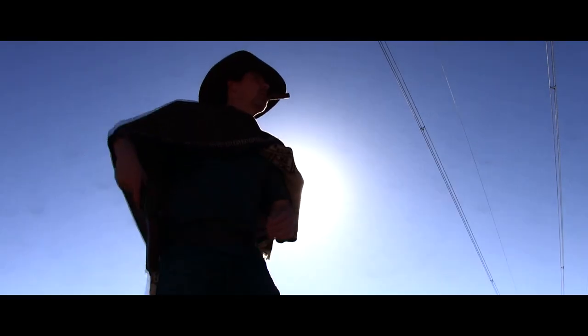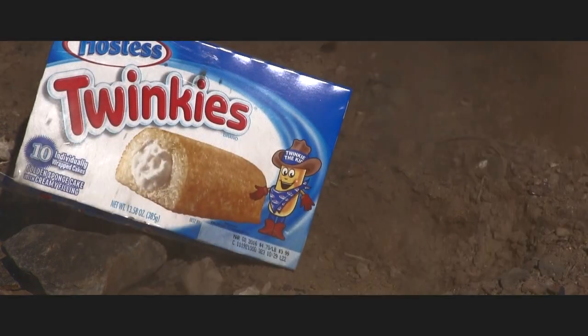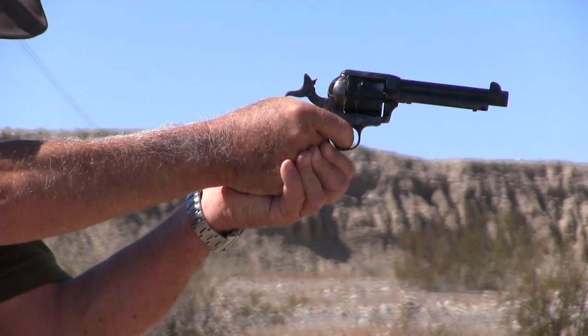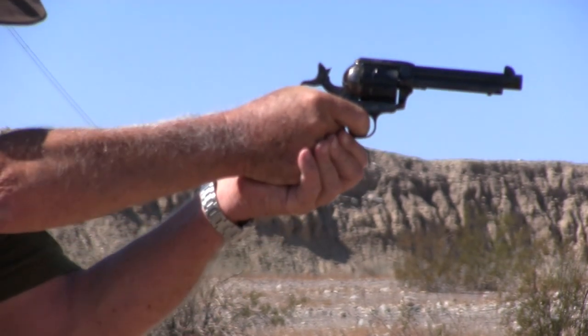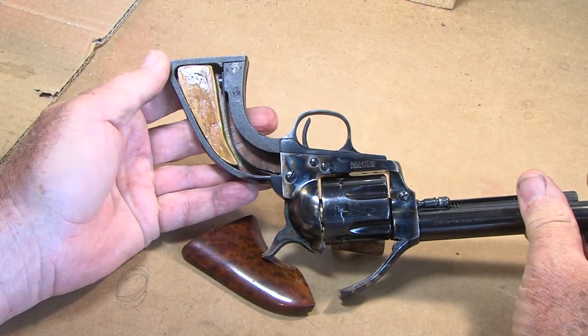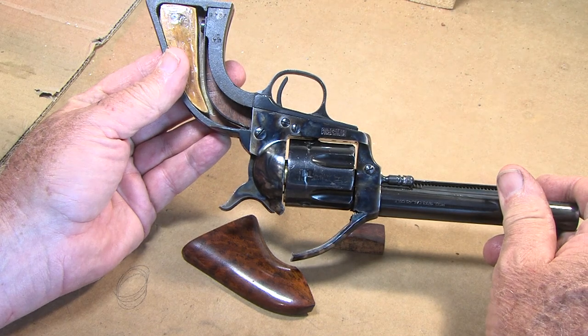Nothing like a fun six-gun to warm up my favorite trail snack. My .45 Colt revolver is one fun gun, but after several years of reloading my rounds with no issues, one had an overload of powder. The big boom shook my hand, but fortunately it didn't injure anything but the gun.